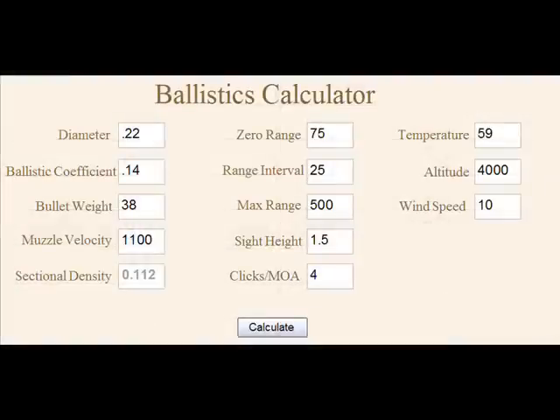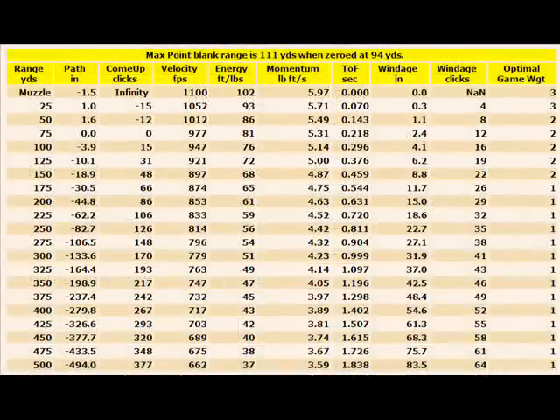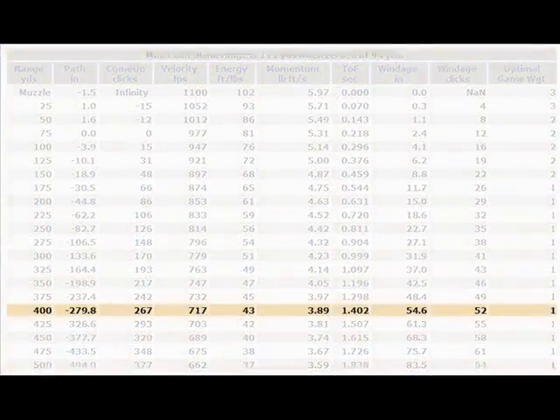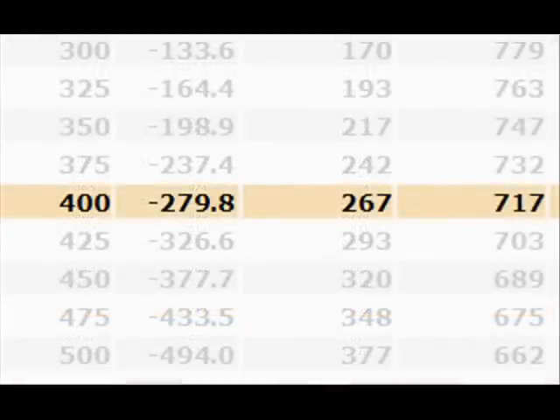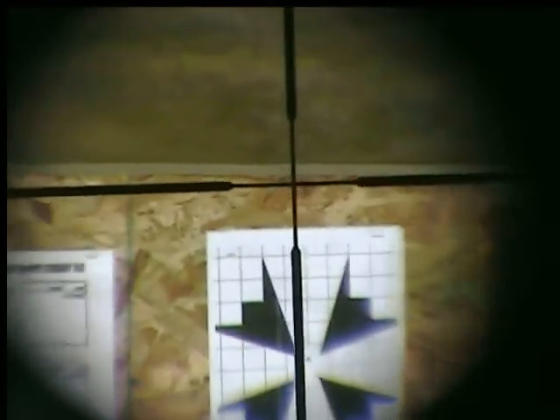Let's load these numbers into a ballistics calculator. As you can see here, by the time the bullet reaches 400 yards, it will have dropped 280 inches. The cheap scope I have on my .22 will not adjust for that much drop. I will therefore have to aim well above the target I intend to hit. My point of aim will look something like this — the crosshair centered well above the bullseye.